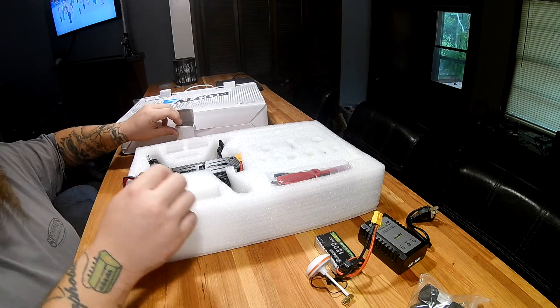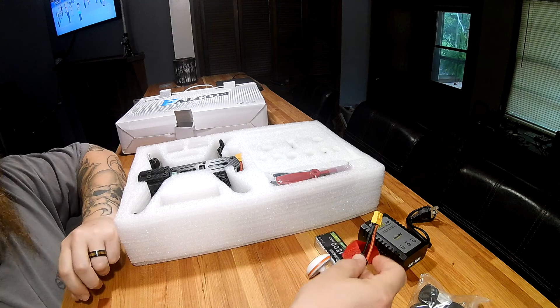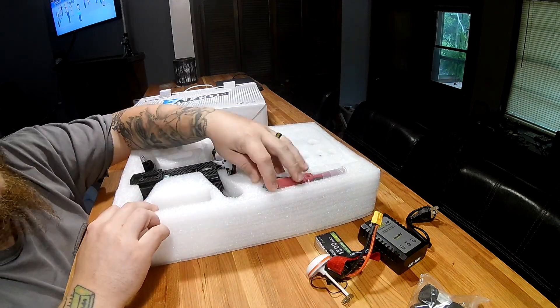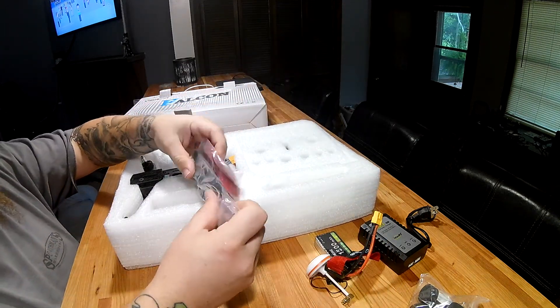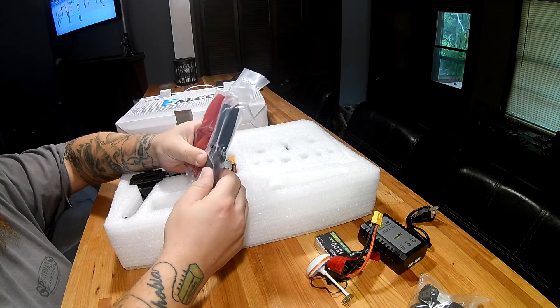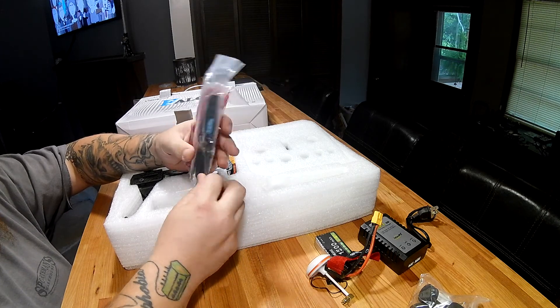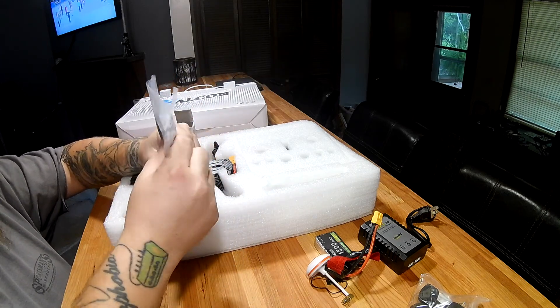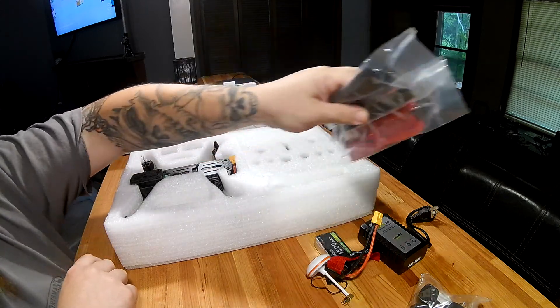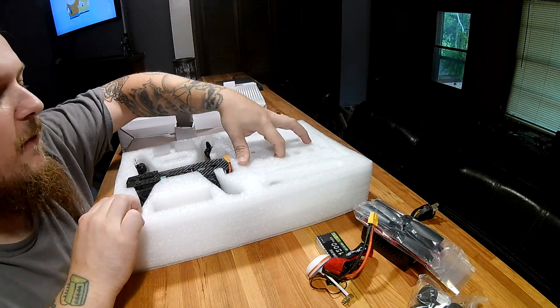Also in the box: an instruction manual for the B3 charger, an Eachine velcro strap for the battery, and two sets of props — black and red 5x4.5 two-blade props. These are decent props but they don't last very long; they tend to crack a little bit quicker than some other options out there.